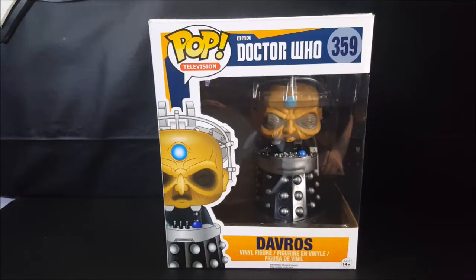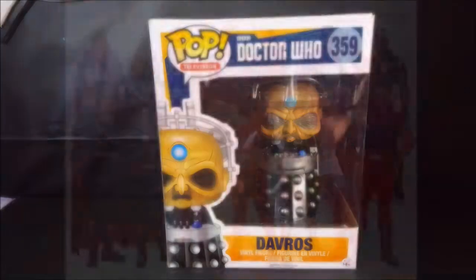Today on another Pop review, we're taking a look at the Pop Television BBC Doctor Who number 359, Davros vinyl figure. Stay tuned!